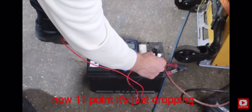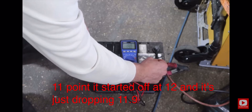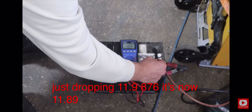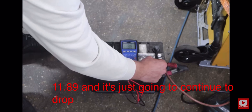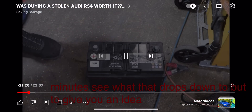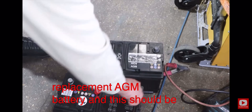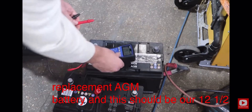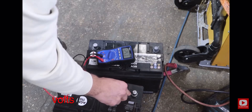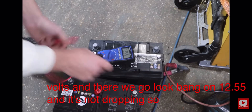It's 11.8 volts and just dropping — it started off at 12 and it's going 11.9, 11.87, 11.89, and it's just going to continue to drop. I'll leave it another five minutes to see what it drops to. To give you an idea, here's our replacement AGM battery, and this should be around 12 and a half volts. There we go — bang on 12.55 and it's not dropping, so that's what it should be.